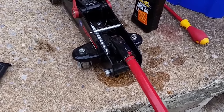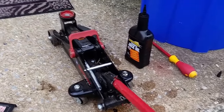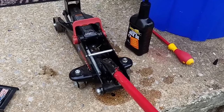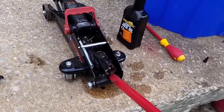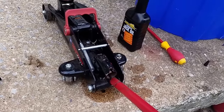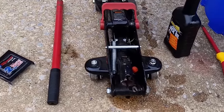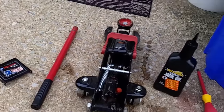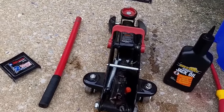That's it. Now check one more time. All right, that's it. I hope this video can help you guys to add or change the hydraulic fluid on your floor jack. All right, bye bye.